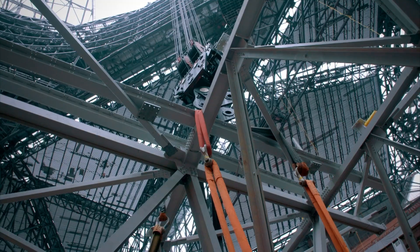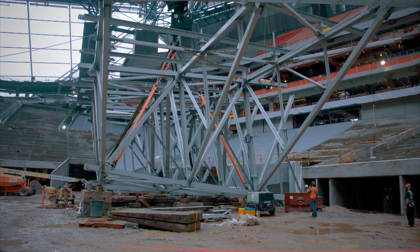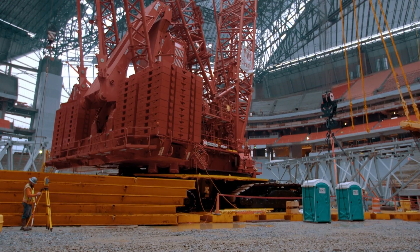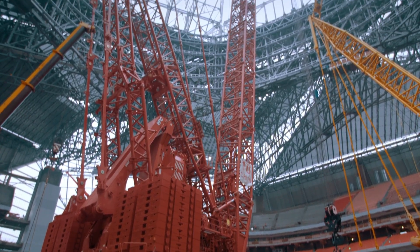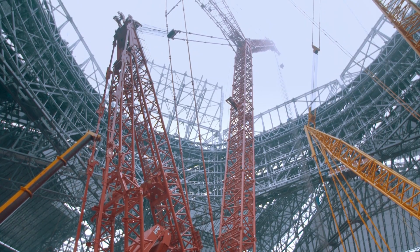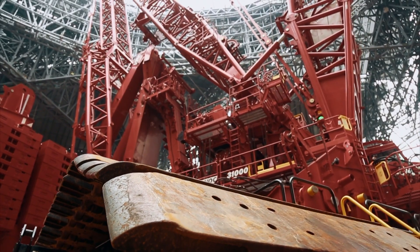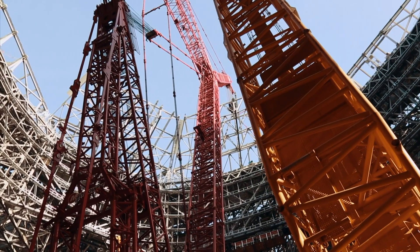The team begin cabling up the section, nice and easy. It takes America's biggest crawler crane to help Adam's team hoist this roof section into place. Some of the ironworkers call it the beast, big boy, or big rat. It's probably been called so many names, but it's been an awesome crane to have on this project.